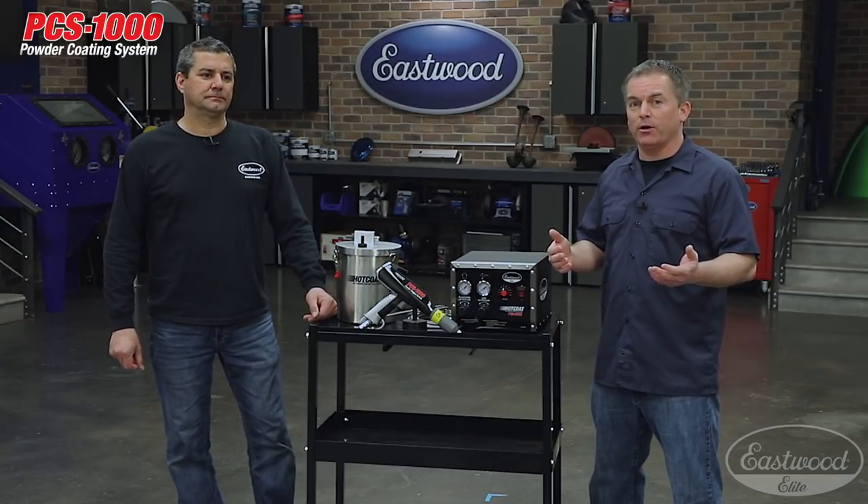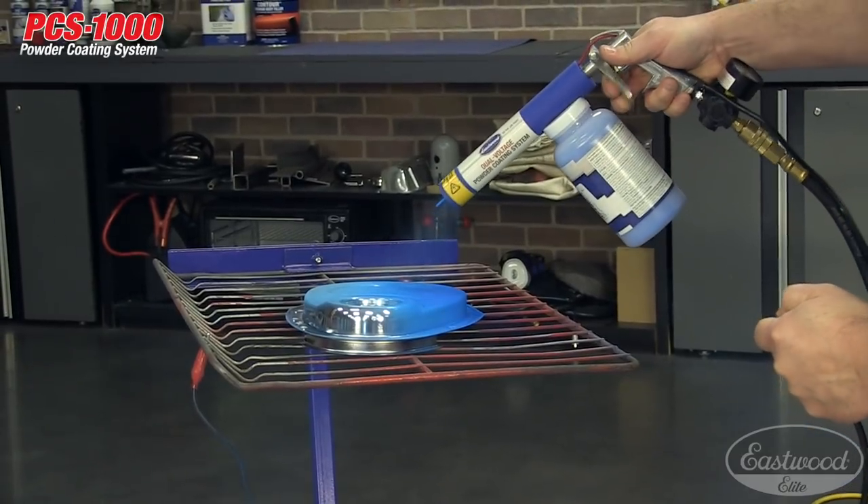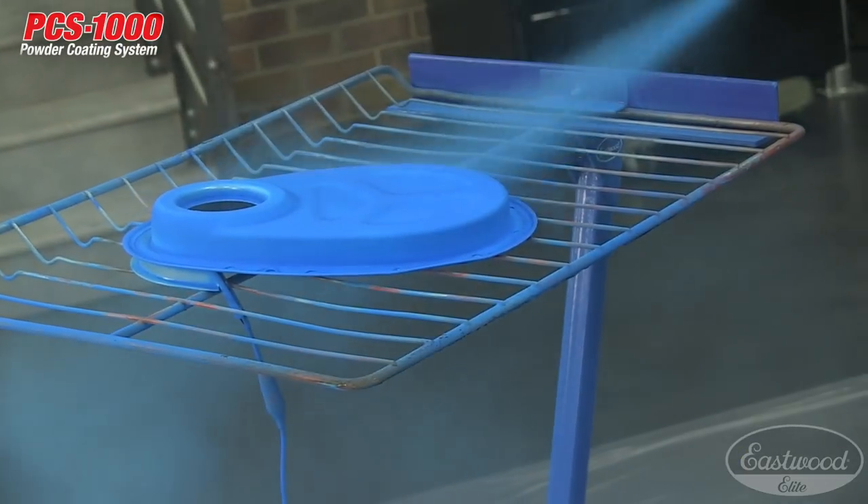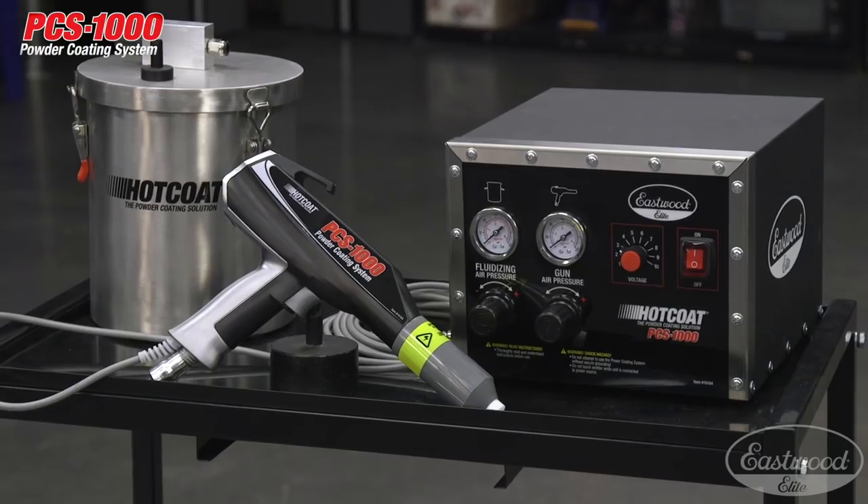Now if you're not familiar with Eastwood and powder coating, we've been involved in powder coating for well over 20 years — we started back in '96. We developed the DIY powder coating industry. We have two units out there now: our original DIY and our dual voltage, both very popular.